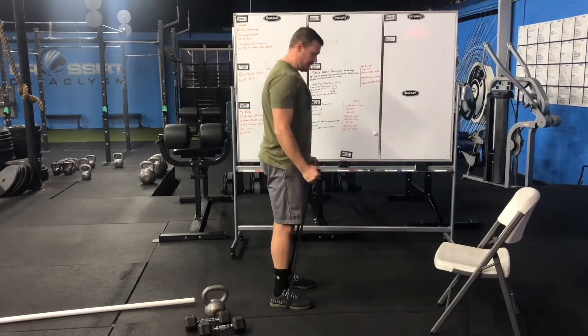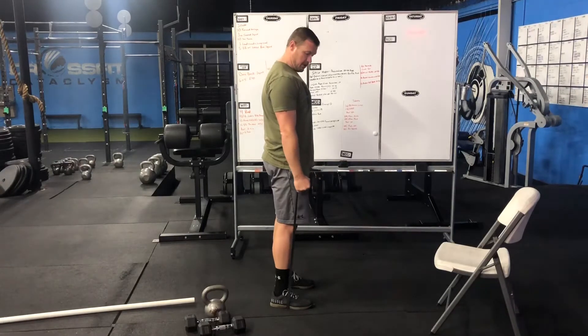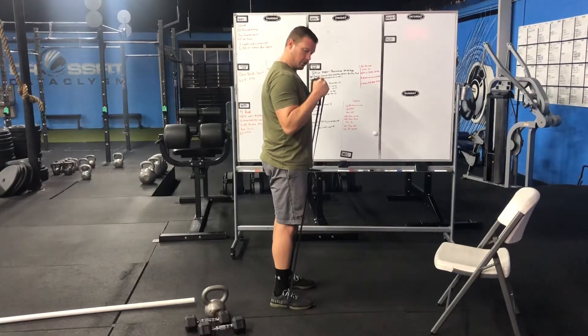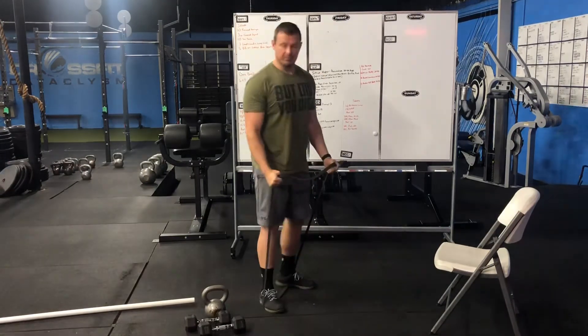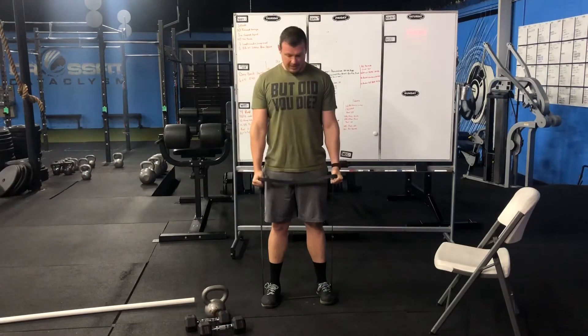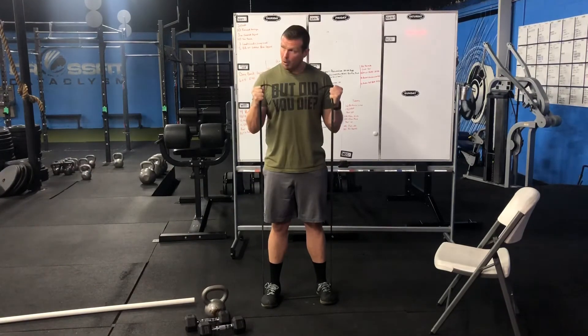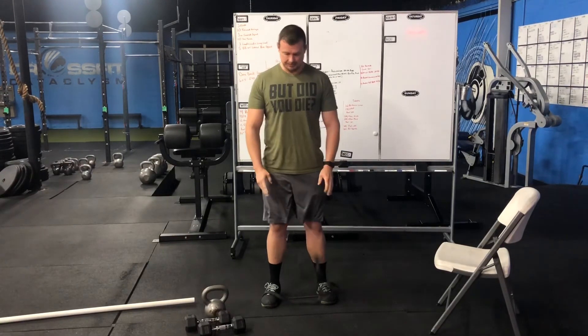So we're gonna grab the band. I'm going to keep the elbows pinned at the side, from knuckles down to knuckles up. Controlling the movement in both directions. Elbows stay pinned — we control the eccentric and concentric portion of this. Don't just let it pull you back down.